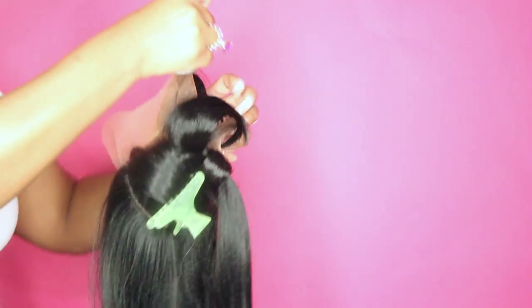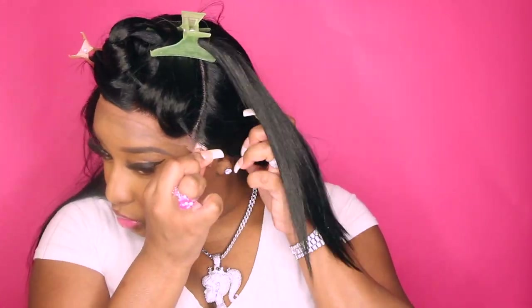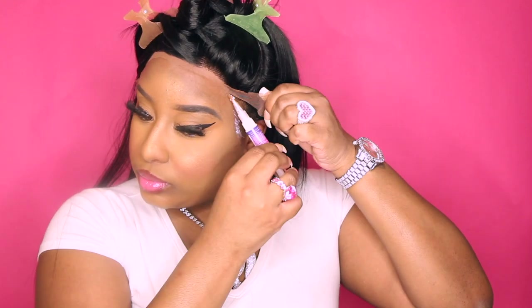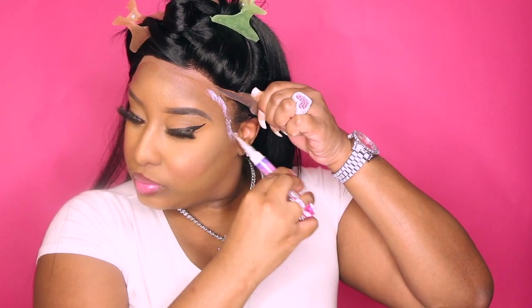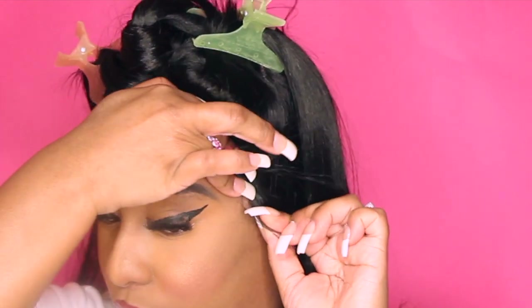Voiceover: I'm using my Even Tint spray in medium brown to tint this lace — even though it's a bang wig, I still want to tint the lace. Here I am cutting off the lace; you know I leave at least one inch of lace on my lace wigs. Make sure the wig can go behind your ears — always make sure of that. My lace glue of choice today is the Esha glue pen, one of my faves. I'm actually only going to glue the edges since I'm taking this wig off right after filming.